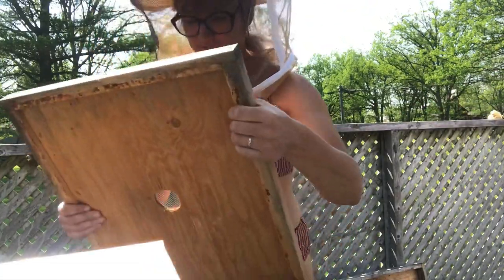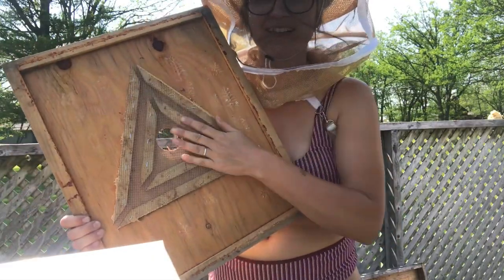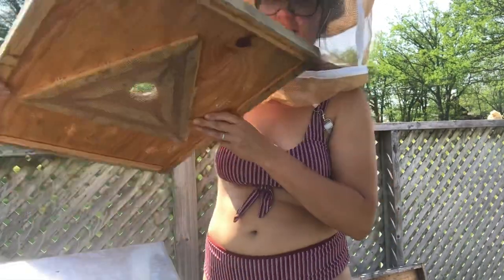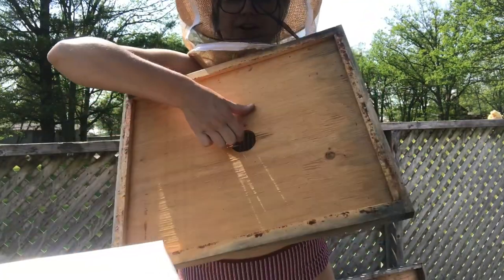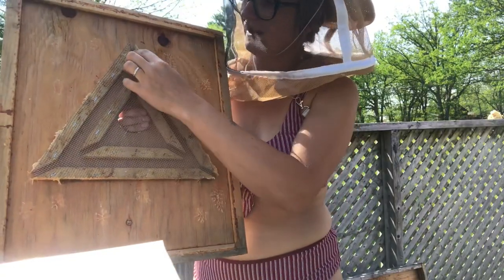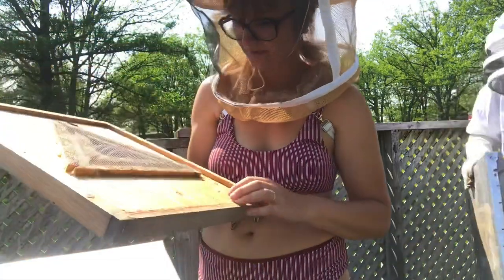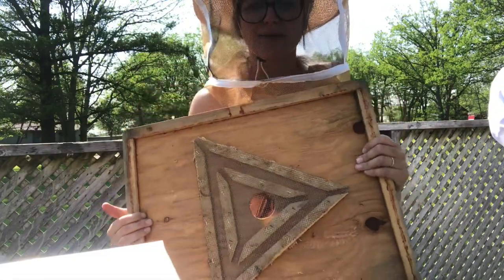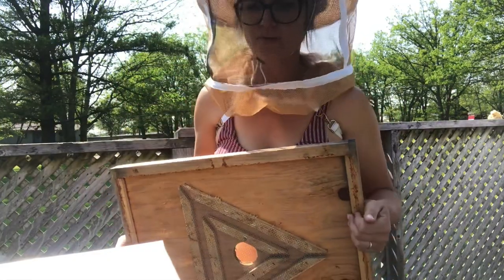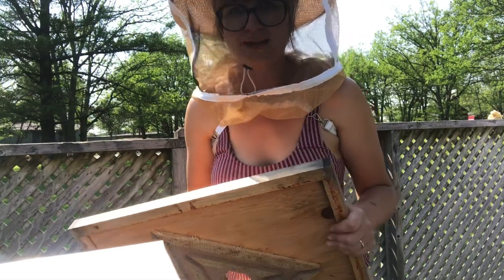We're just using some bee escape boards to harvest our honey supers. If you haven't seen one before, it has this puzzle on the back. You put your full honey supers on top of this, the bees go through the hole and then they go out, but they can't find their way back in. That's how we clear the bees from our honey supers. Easy peasy — it takes about three days. I've seen other people use fume boards and other methods, but this one I like.